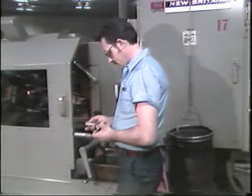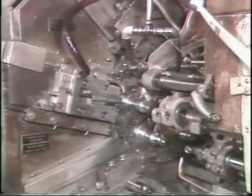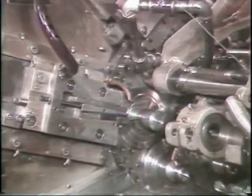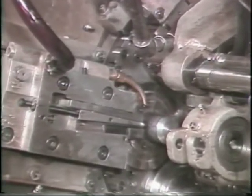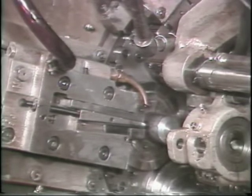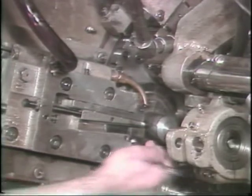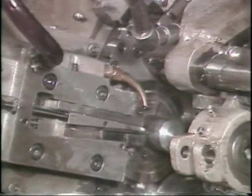The cutoff blade is in the last, or sixth, position and is what cuts off the finished part from the bar of stock. The cutoff slide is a cross slide with one purpose: to cut off the finished part. It is set by moving the machine to just past the approach of the lead cam of the cross slides. Set the cutoff blade to touch the outside edge of the stock, then lock down the blade in the tool holder.